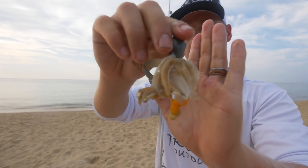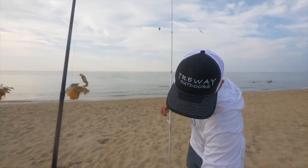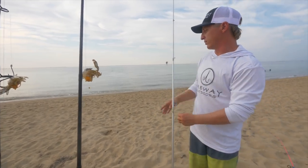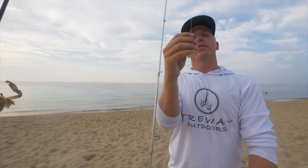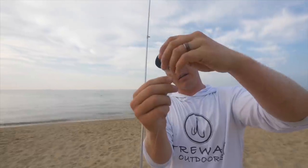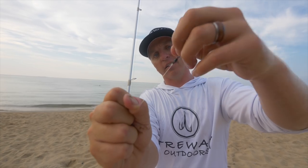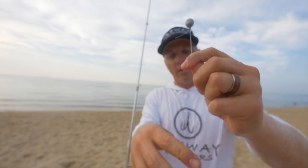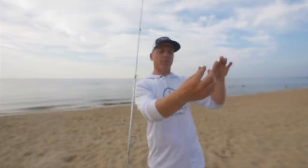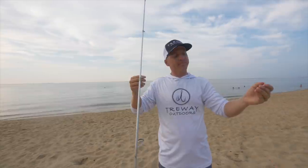The last one I'm going to show y'all is one of the most basic inshore fishing rigs ever — this is a fish finder rig, what I call the guide special. One ounce egg sinker slides up and down your main line, a two-way barrel swivel right here, and then you're going to have anywhere from about eight inches to a foot — this one is about two and a half feet of leader line.